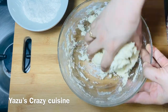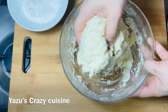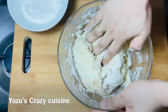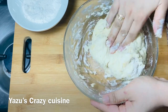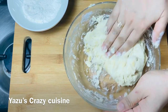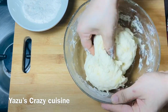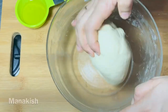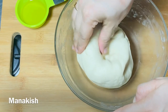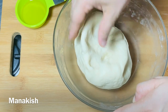Fold it and fold it and put it on the sides. We don't need to put it on the sides. Fold it and fold it. Put it on the sides. We can't put it on the sides. I'm going to cut it. The cut is over.